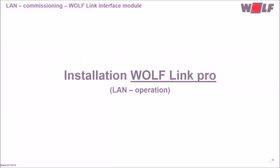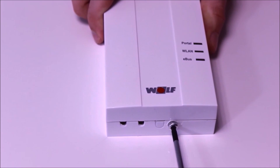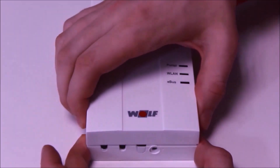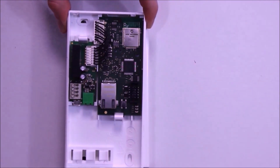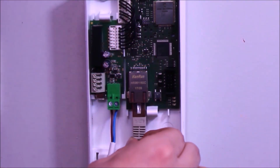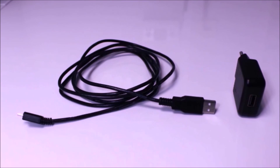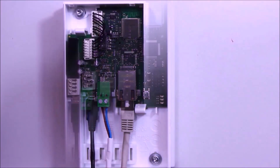Before starting the commissioning, let's look at the installation of the WolfLink Pro. First, we remove the torque screw at the casing, open the front cover, and install the WolfLink Pro at the wall. We establish the eBus connection between the module and heating unit, then connect the module and the router with the LAN cable. The module is supplied via a USB cable and the corresponding AC adapter. Now we close the casing — the module is installed.